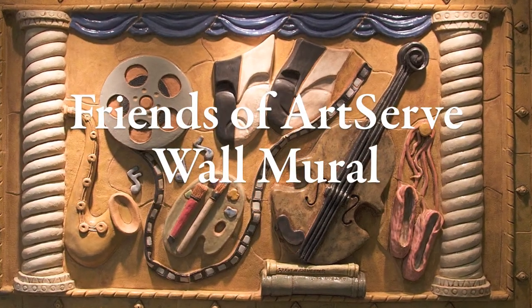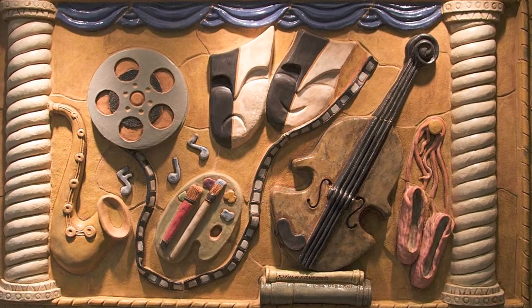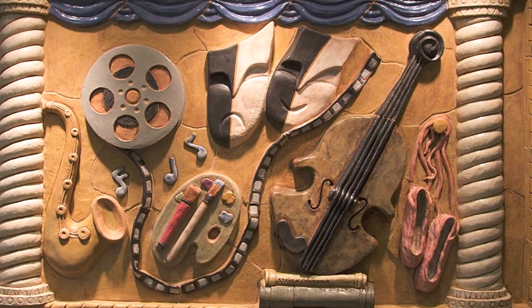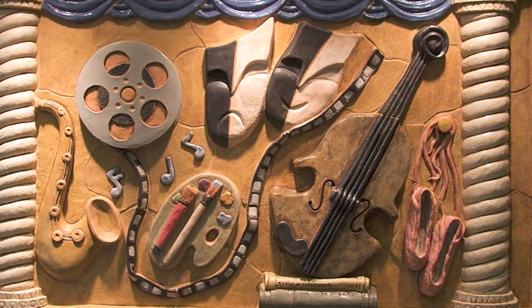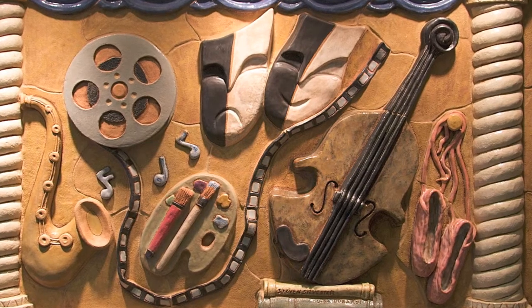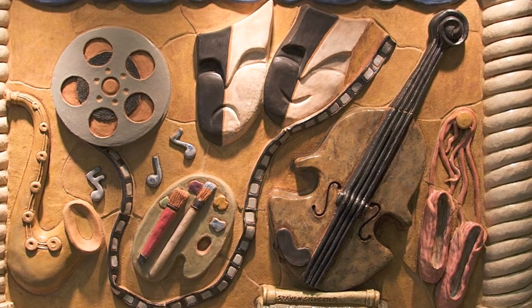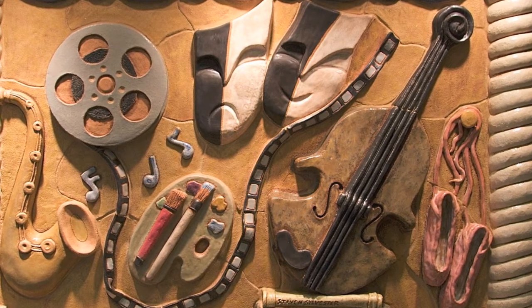The process for this wall mural began in early 2009, with the announcement in January that I had been the artist selected to do the Friends of Art wall mural project. What we're looking at is about 750 pounds of clay.